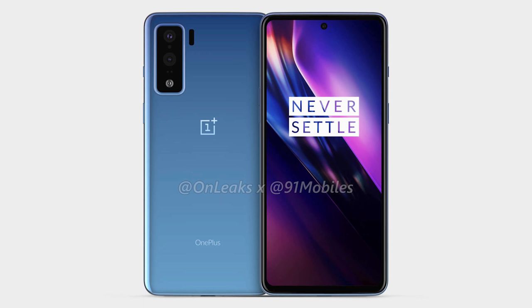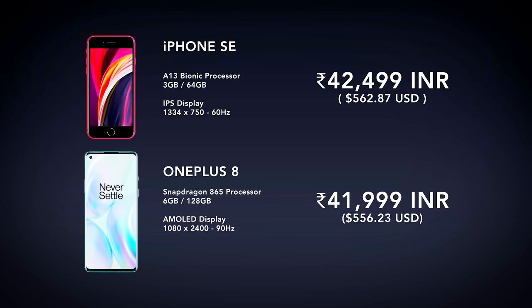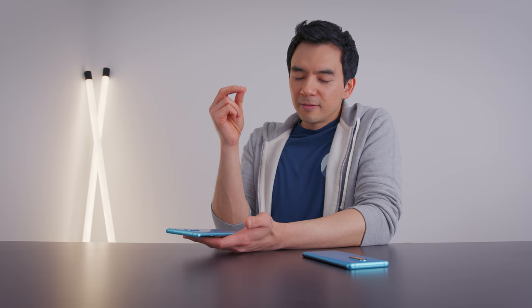This conversation gets even better when you look at global markets, because there is a third player: the OnePlus Z. In my iPhone SE video, I talked about how OnePlus phone pricing in India is completely different than in North America — the OnePlus 8 is actually cheaper than the iPhone SE there. Part of that is taxes and tariffs, but I also think it's brand positioning. OnePlus built their popularity through really cheap pricing, and their fan base wants that. So in India, I think they're willing to eat some profit margin to maintain that popularity.